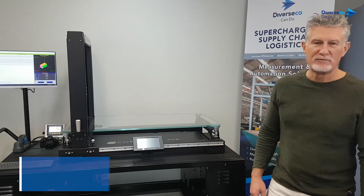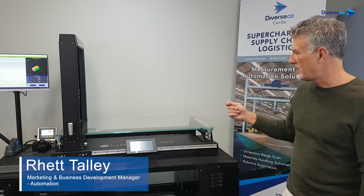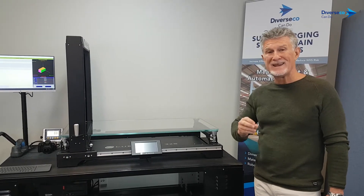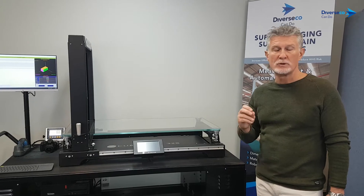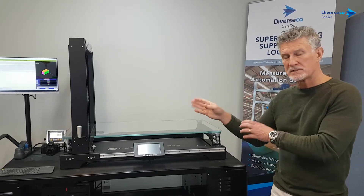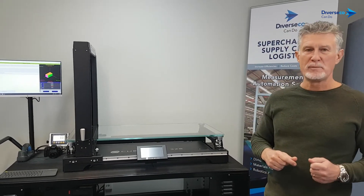Hey everybody, it's Rev from Diversco and Qubiscan. Today we're going to demonstrate the Qubiscan 325. The Qubiscan 325 is primarily used to capture accurate weight and dimensions of stock keeping units in the warehouse for DC, and to get that captured data into your warehouse management system so it can make intelligent decisions with accurate SKU dimensional master data.